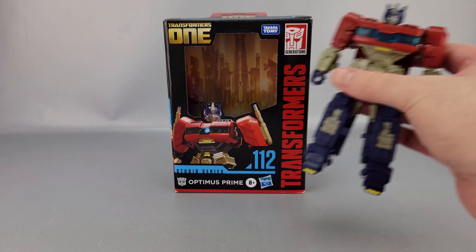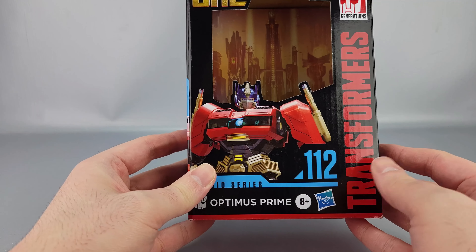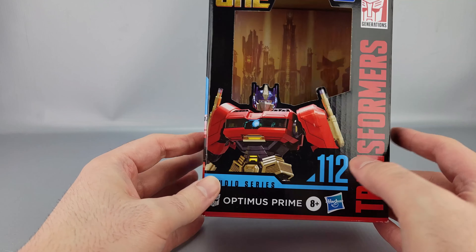We'll go ahead and put him off to the side real quick. On the box, you've got Transformers 1 up here, the Transformers logo, Takara Tomy, and 1-12. And there's a bit of a CGI model from the movie. Hasbro, 8 Plus, all that stuff.